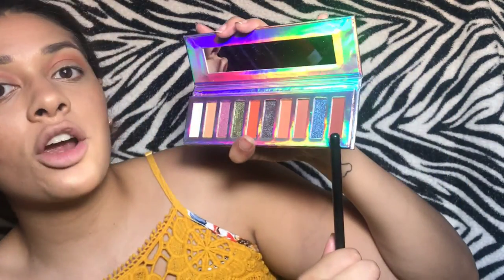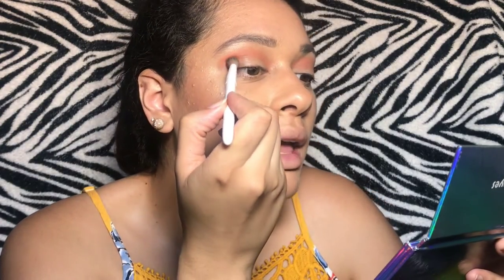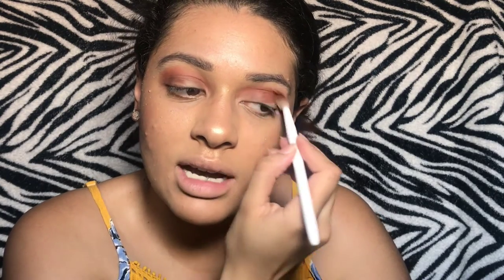Alright, so that shade is just gonna be the transition shade. I'm next gonna jump into this darker one in the corner right here and I'm gonna switch to my smaller crease brush by Wet n Wild, and I'm just gonna tilt my head back and put that in right here. This is just so we can have some depth. This is going to be a really simple look but the main purpose is just to test out the stamp.